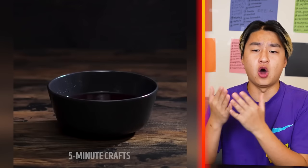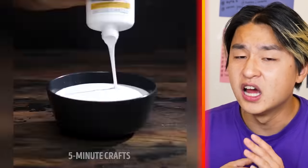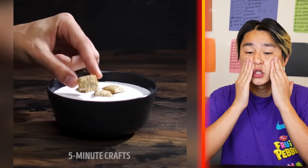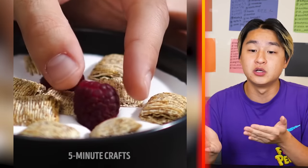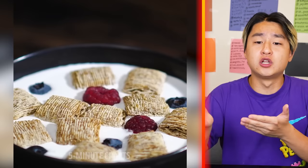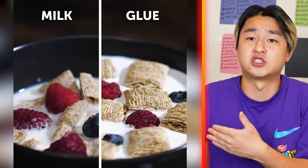Next up, we got a bowl with some jello, and then they're adding some more glue and a little bit of sauce, and next they're adding cereal. That's the reason why the cereal is floating on top — because it's stuck by glue and jello. If you're ever wondering how the perfect cereal commercial is made, it's made with glue. Look how bad it looks with actual milk versus the glue one.